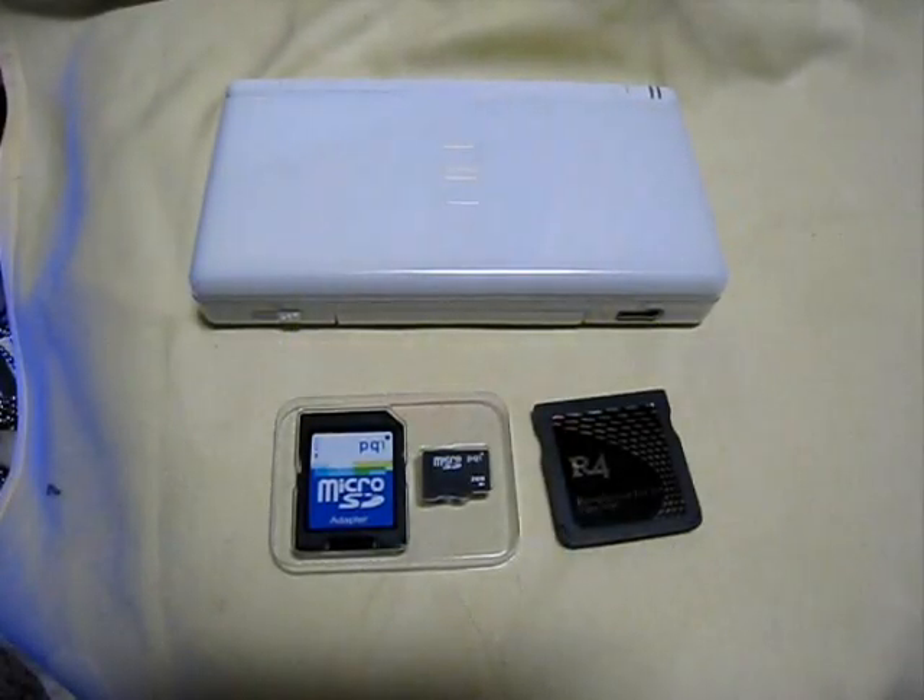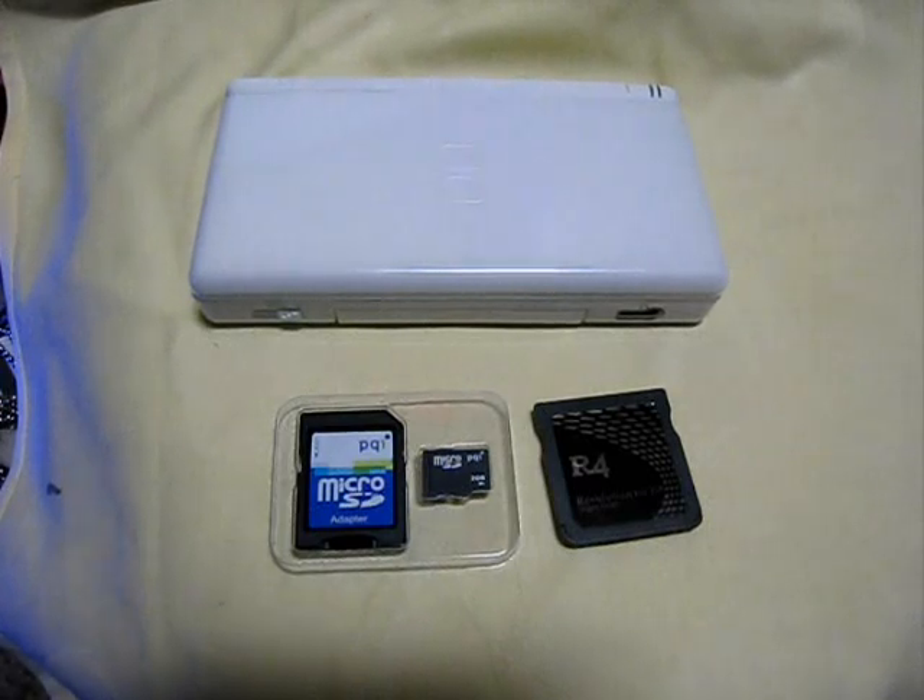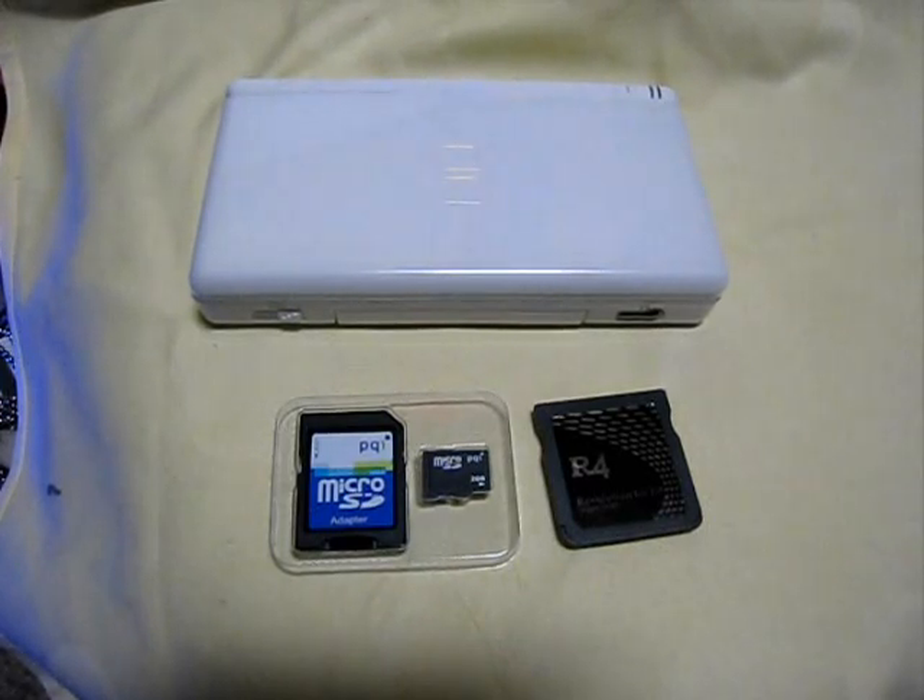Hello, good morning to all of you. Once again, this is DarkMiles of www.darkmiles.com, and this time I will teach you and show you how to set up an R4 card to run and play downloaded games on R4.